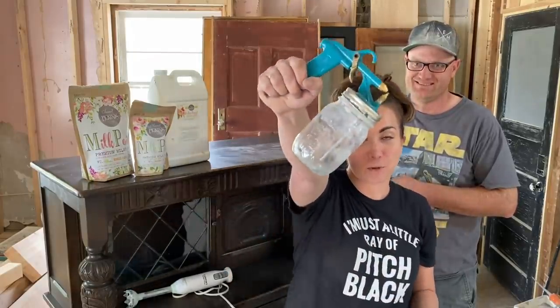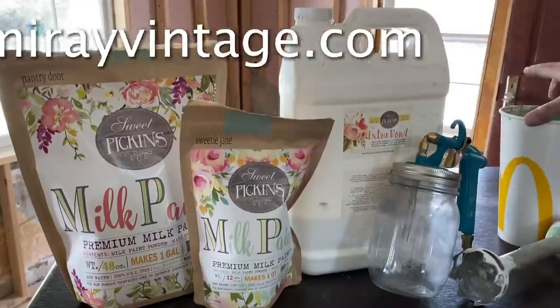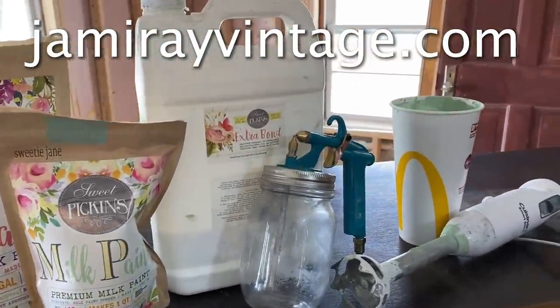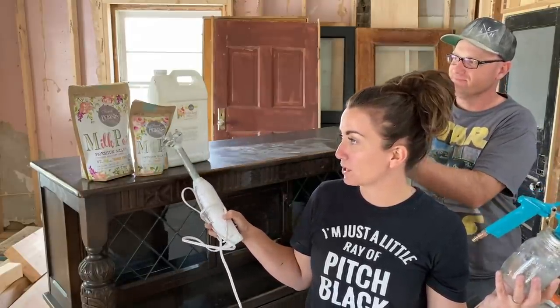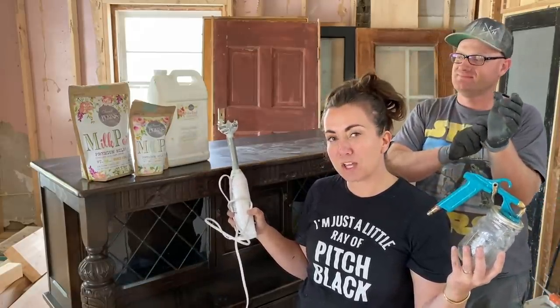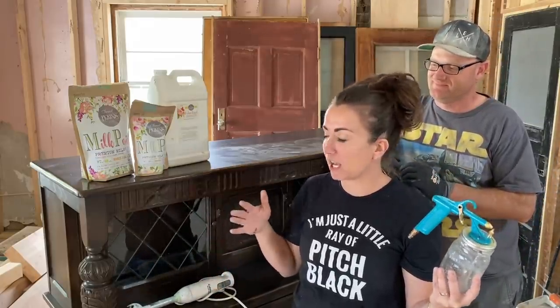To get started we're going to be spraying milk paint. This is the critter sprayer. I've got Pantry Door, Sweetie Jane, and Extra Bond, and I used my immersion blender to mix it up. The ratio is 50% Pantry Door to 50% Sweetie Jane with about a quarter of the Extra Bond that it calls for. I'm hoping to get some chipping so we'll see how that goes.